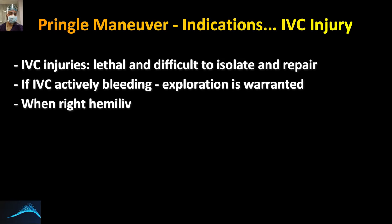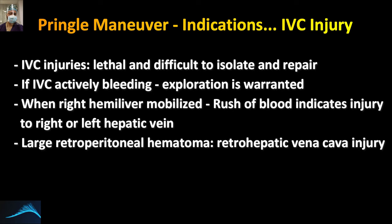During preoperative assessment, if you are suspecting an IVC injury or injury from the hepatic veins, it usually warrants exploration. When you mobilize the right hemi-liver, if there is a rush of blood, that indicates either an injury to the right or left hepatic vein. If you find a large retrohepatic hematoma, this most likely indicates a retrohepatic vena cava injury.